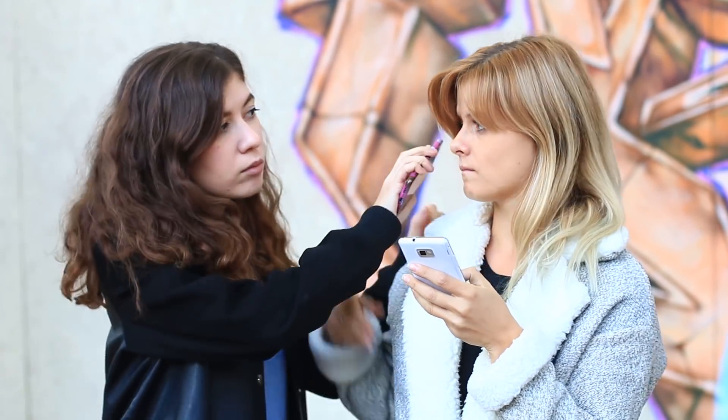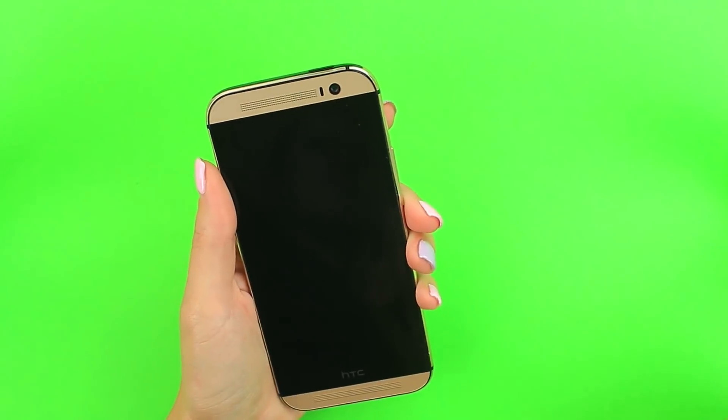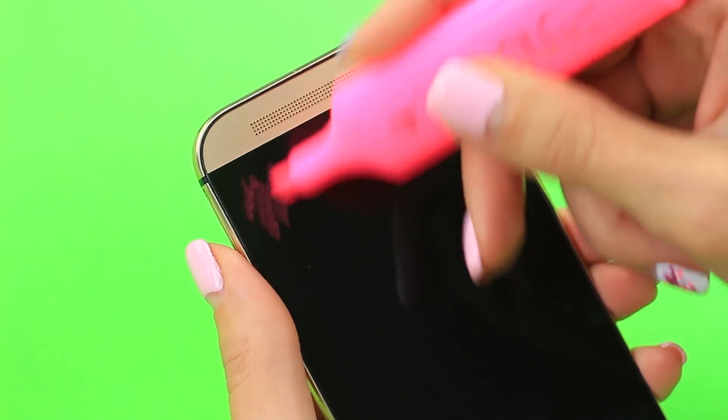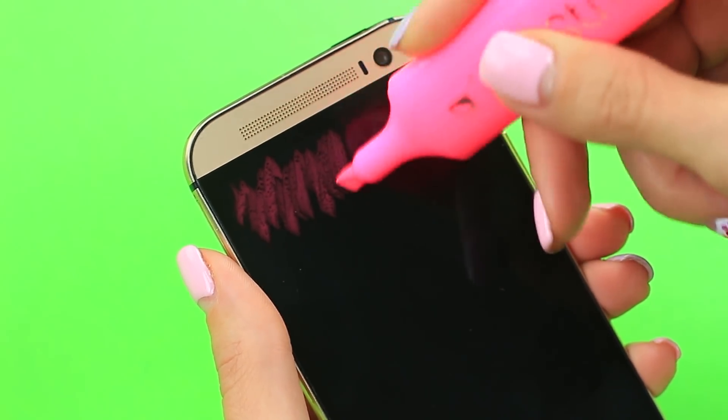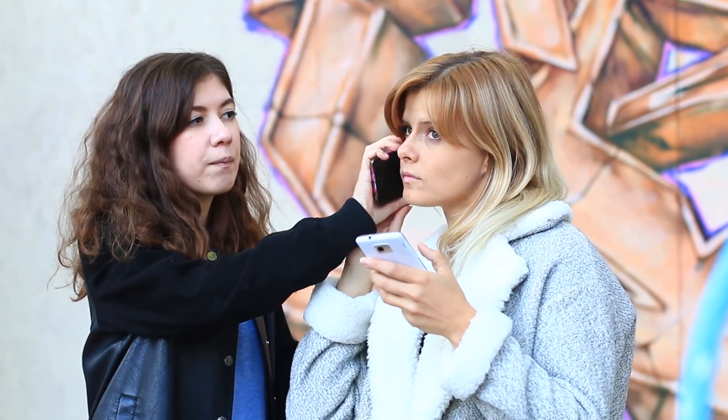Ein weiterer Streich ist für diejenigen, die viel am Handy sind. Wir demonstrieren es mit einem rosa Marker: Nehmt einen alkoholbasierten Marker und tragt ihn auf dem oberen Rand des Bildschirms auf – er trocknet etwas langsamer. Dann gebt eurer Freundin das Handy. Sie legt es ans Ohr und der Marker hinterlässt eine Spur. Aber stimmt etwas nicht mit dem Bildschirm? Ich habe noch nie so einen Effekt gesehen!